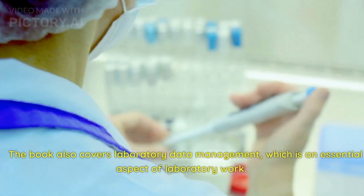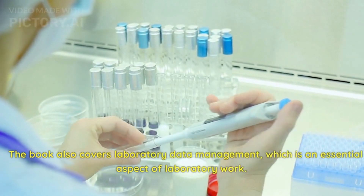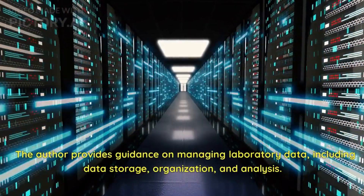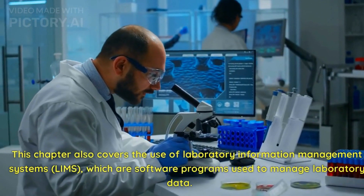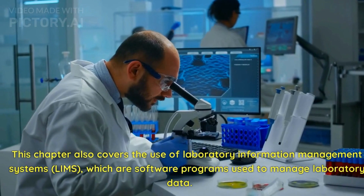The book also covers laboratory data management, which is an essential aspect of laboratory work. The author provides guidance on managing laboratory data, including data storage, organization, and analysis. This chapter also covers the use of laboratory information management systems (LIMS), which are software programs used to manage laboratory data.